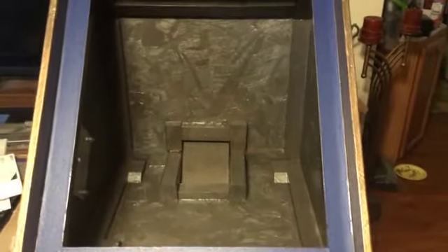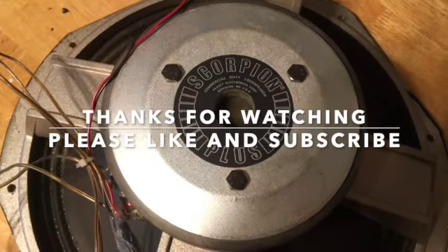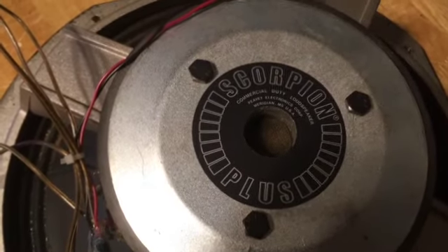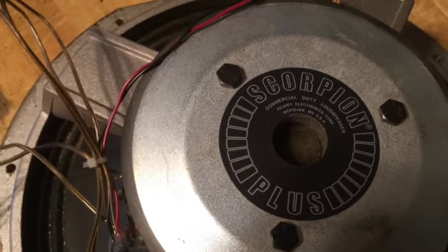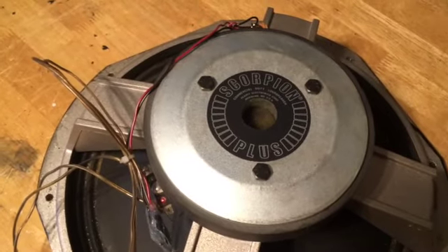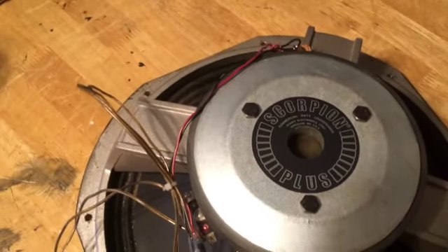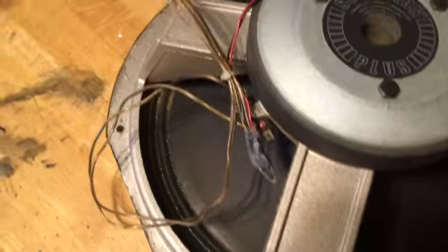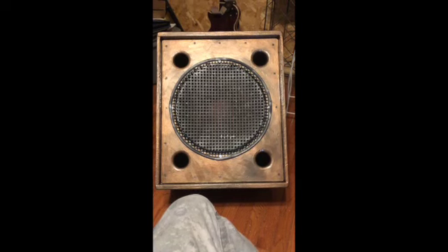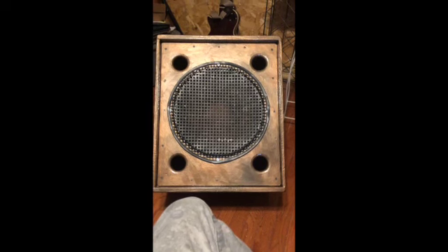I'm going to put the speaker in it and take one more picture of it with the speaker in it and the grill on it, and then that'll be it. The speaker going in it is a Peavey Scorpion Plus Commercial Duty loudspeaker. I know it's 8 ohms — I'm not sure about the wattage, it might be 400, it might be 600. They didn't put that information on the cabinet so I just have to live without it. And there it is with the speaker in it and all the screws holding the baffle on.